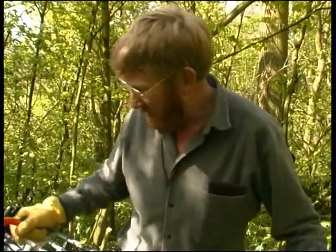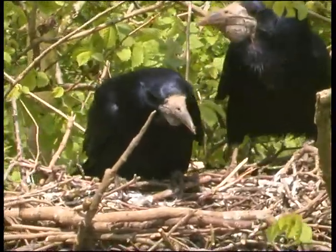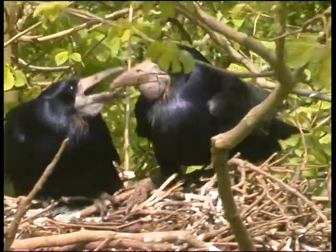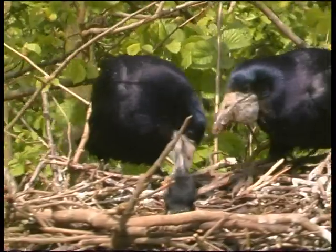So we'll be back here probably later on this afternoon. Working in short stints, Bill allows the adults to return to the nest and brood the chicks. The birds' welfare must come first.